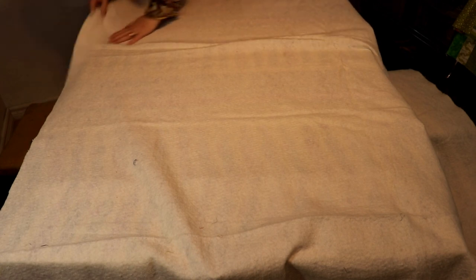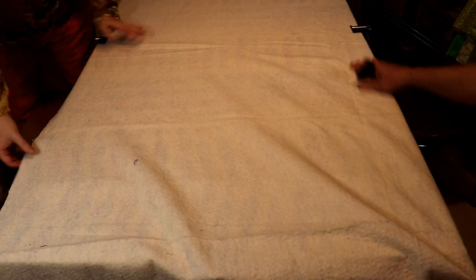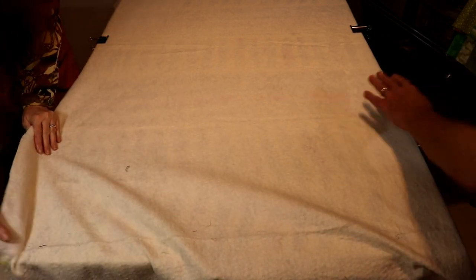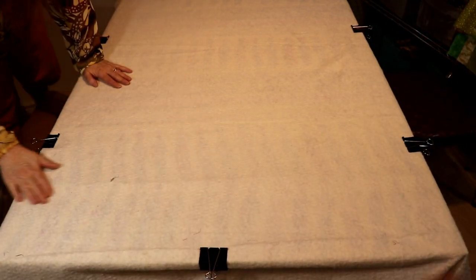Now we just move our clips to clip the batting in place, getting the cameraman to do the far end, smoothing it out as best we can. I usually don't worry too much about smoothing everything perfectly because I quilt it heavily and then wash it before I give it to charity. I just make sure that seam kind of lies flat.